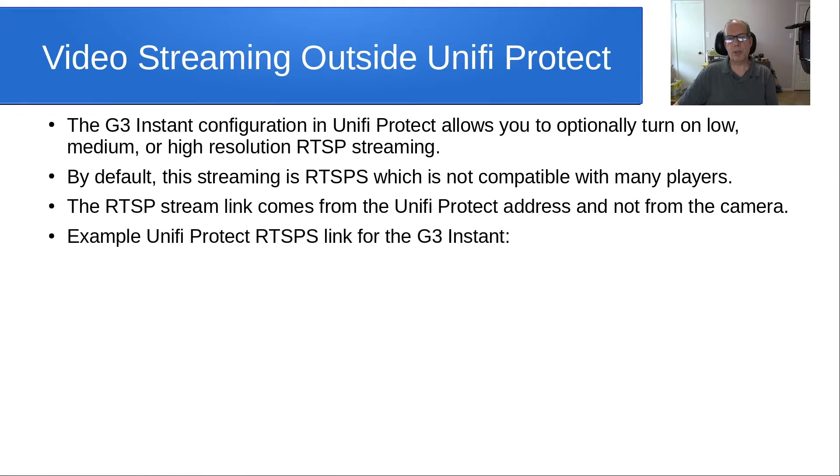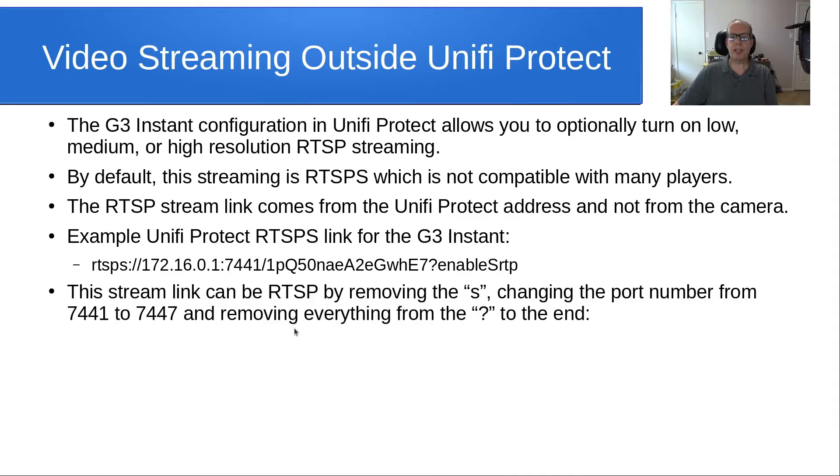For example, the Unifi Protect RTSP link for the G3 Instant looks like this: it's RTSP at the address of the Unifi Protect node, port 7441, some string of characters, question mark, enable SRTP. This stream link can be made plain RTSP by removing the S, changing the port number from 7441 to 7447, and removing everything from the question mark to the end of the streaming string.